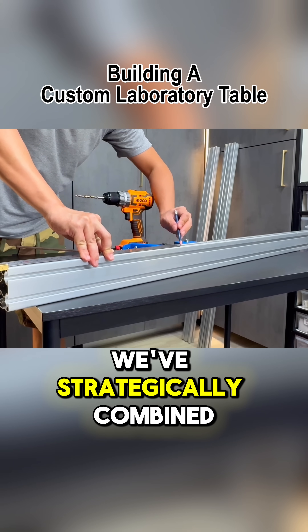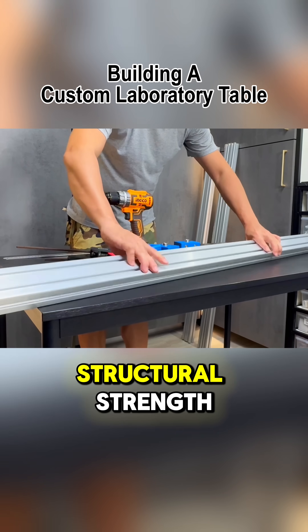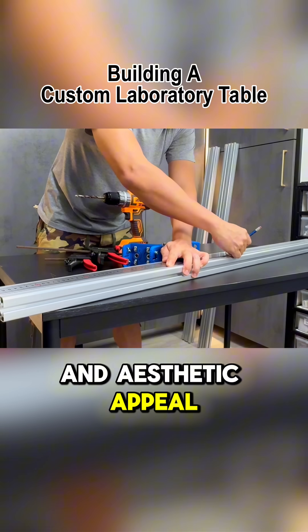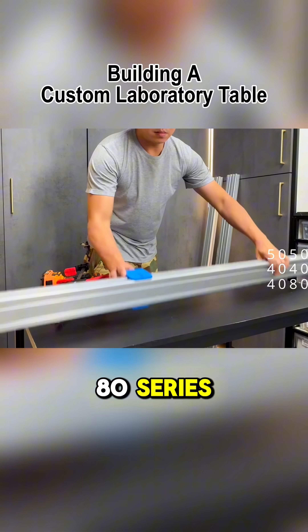For this project, we've strategically combined different aluminum extrusion profiles to achieve both structural strength and aesthetic appeal, including the 50-50, 40-40, and 40-80 series.